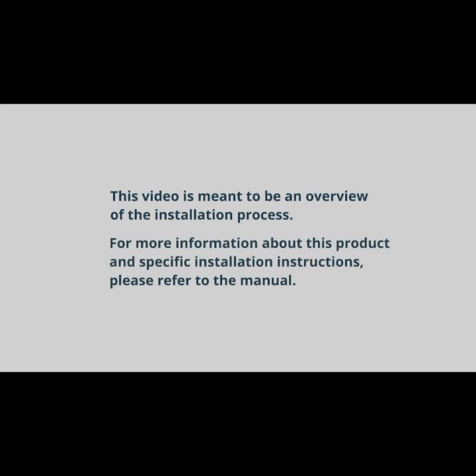How will SureFi's new Access Pro Bridge expand OSDP options for your company?